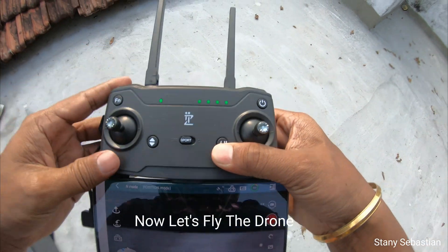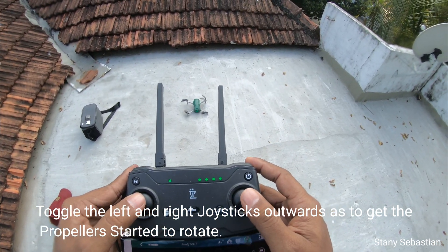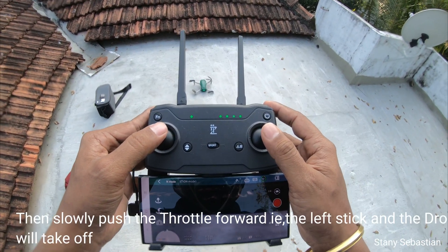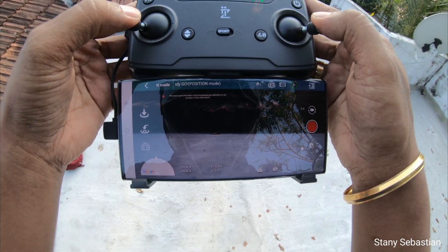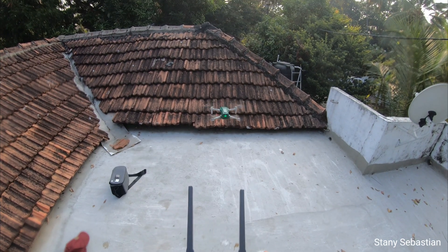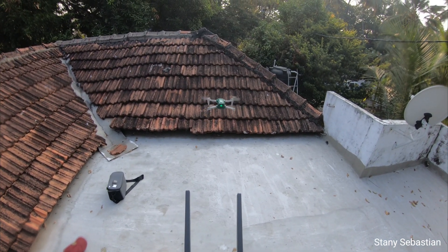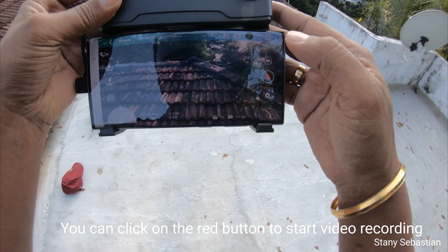Now let's fly the drone. Toggle the left and right joysticks outwards to get the propellers started rotating. Then slowly push the throttle forward — the left stick — and the drone will take off. You can click on the red button to start video recording.